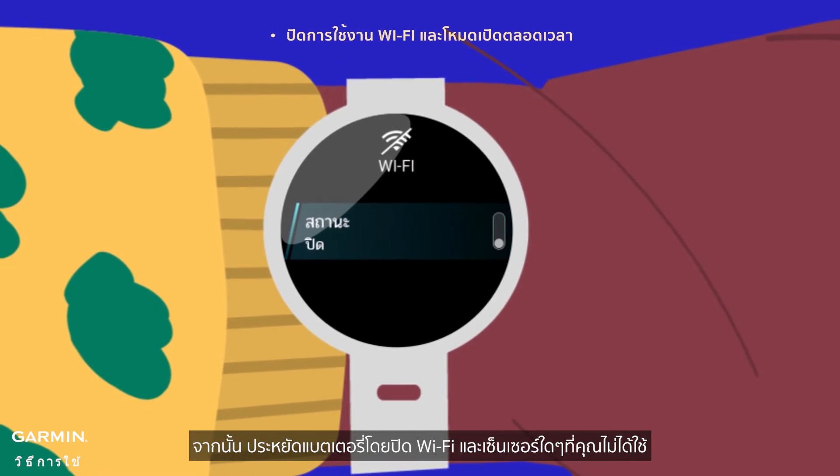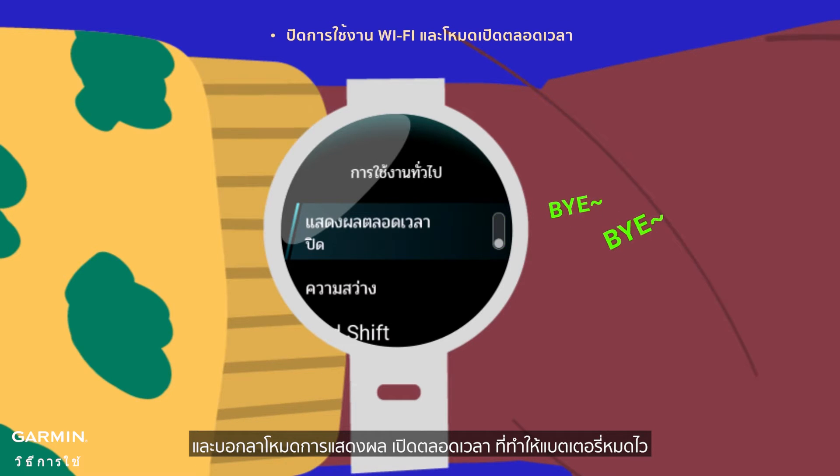Next, save the battery by turning off Wi-Fi and any sensors you're not using. And say goodbye to the battery-draining always-on display mode.